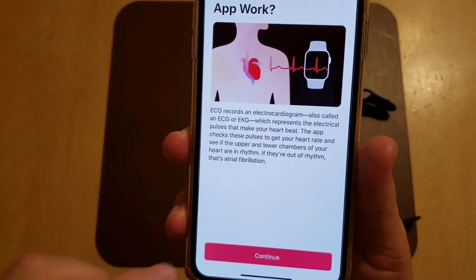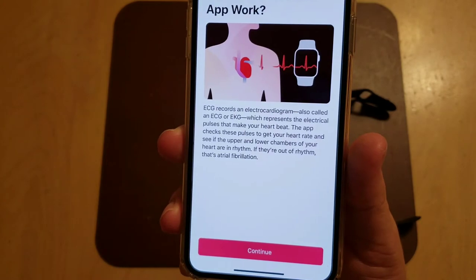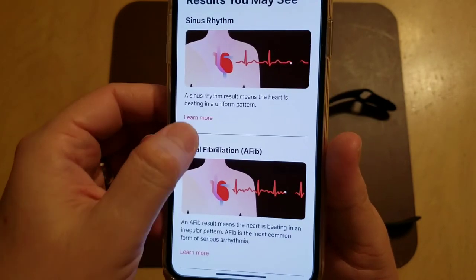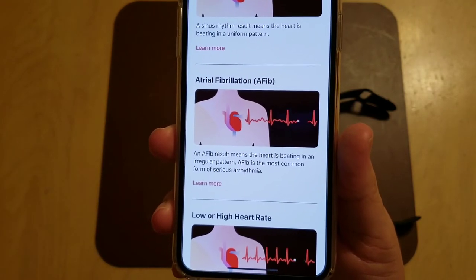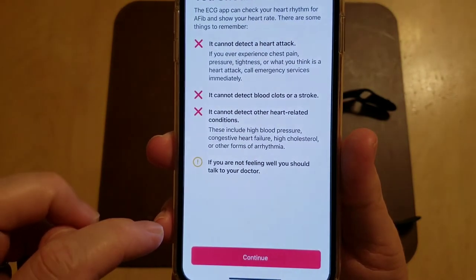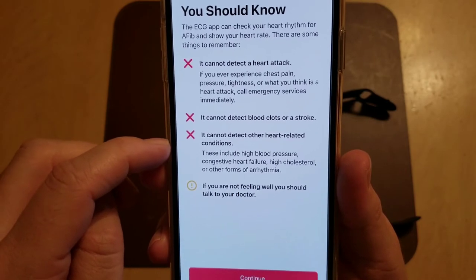If they're out of rhythm, that's atrial fibrillation, which is apparently the most common or easily detectable arrhythmia. There's normal sinus rhythm, meaning the heart is beating in a uniform pattern. AFib means the heart is beating in an irregular pattern — it's the most common form of serious arrhythmia. There's also low/high heart rate and inconclusive results. Importantly, it cannot detect a heart attack, blood clots, stroke, or other heart-related conditions.